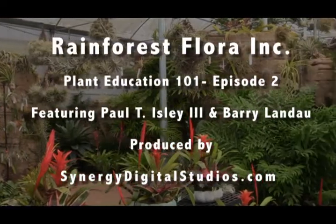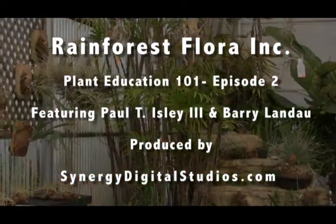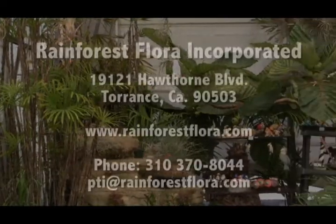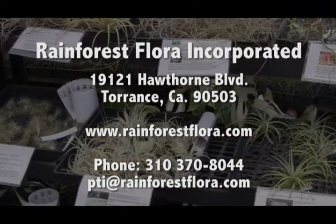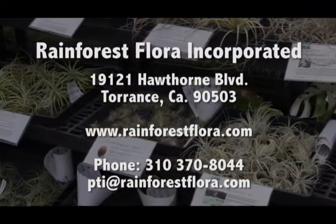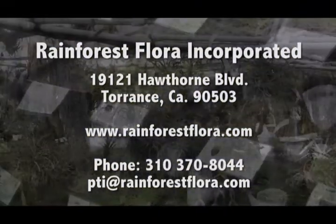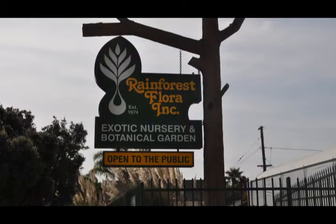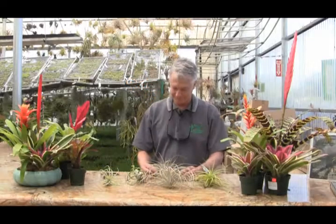Welcome to Paul Isley's Plant Education 101 from Rainforest Flora Incorporated in Torrance, California. We're here today with Paul Isley of Rainforest Flora Incorporated. He's going to give us some help about how to take care of tillandsias, these wonderful air plants that his nursery grows.